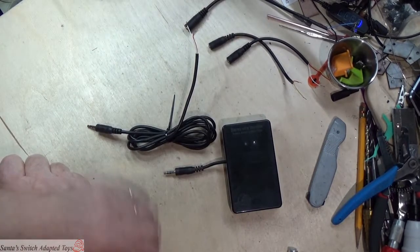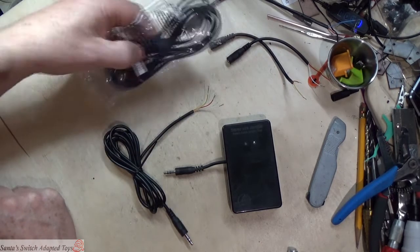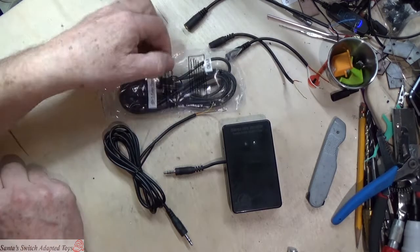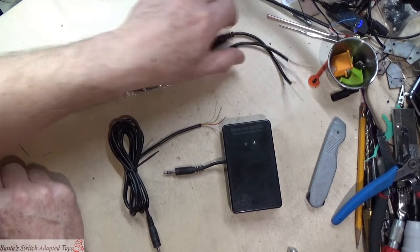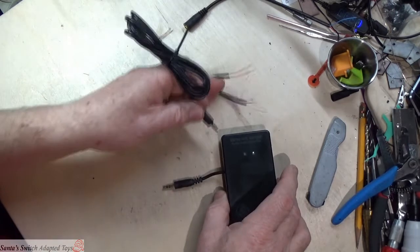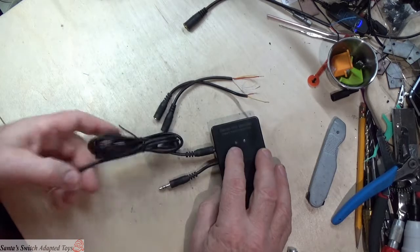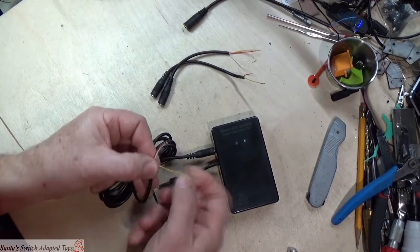Now we're going to make a switch end. We've taken our cable and cut it. The reason I buy these stereo cables — they cost me 69 cents each — is that I end up with a cable for the switch and a cable for the toy from a single purchase. That's a really good deal if you're doing a lot of them. So that's where the other input on the tester comes in: we can plug this in over here to test the stereo switch end.